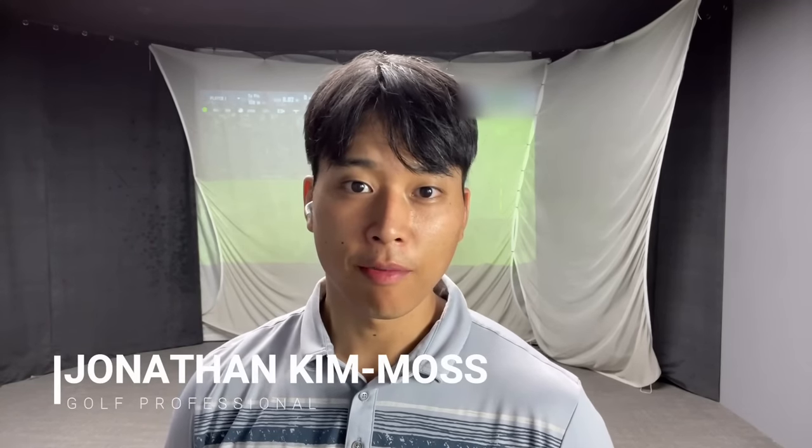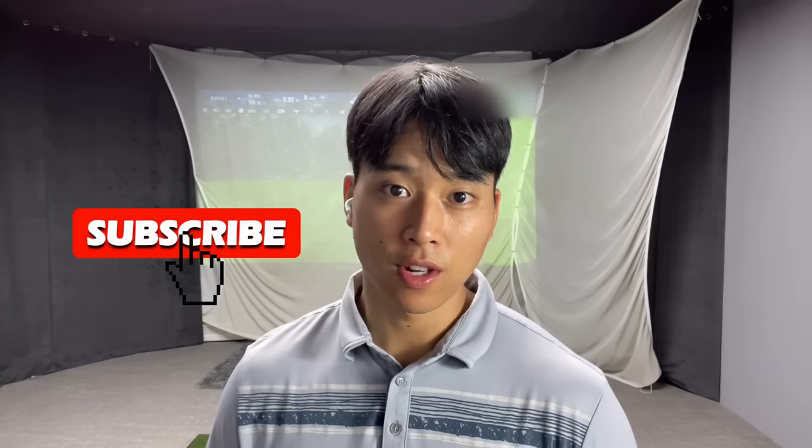Hi everyone, welcome to part 3 of my in-to-out series where I'll be talking about the downswing and some concepts that you can think about to help you swing at more degrees in-to-out. If you enjoyed this video, please leave a like, and if you are visiting my channel for the first time, please subscribe to see more golf related content.